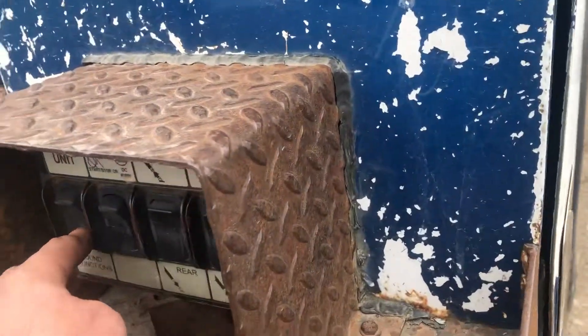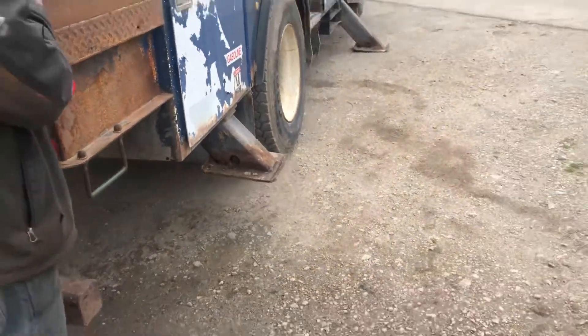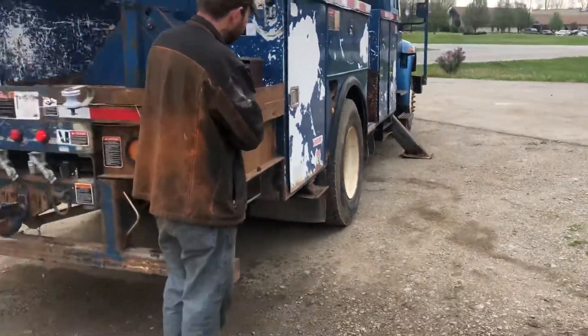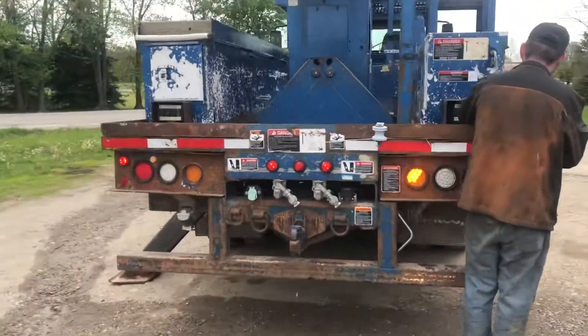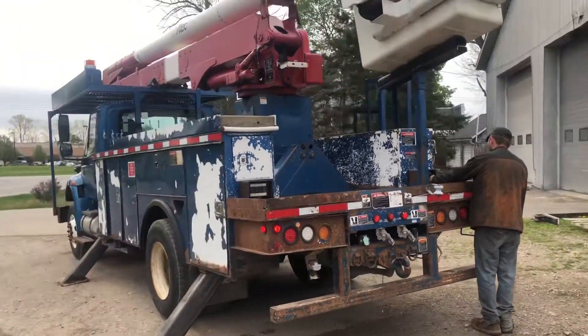We just switch to the ground controls and then watch those outriggers go on up. This is an awesome running truck — diesel, automatic, standing here and ready to go.